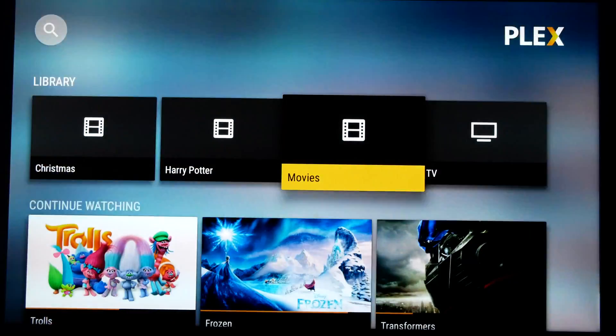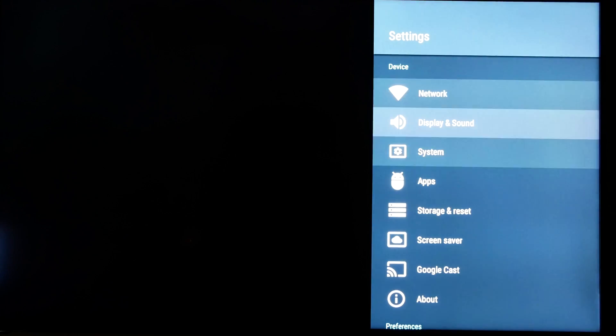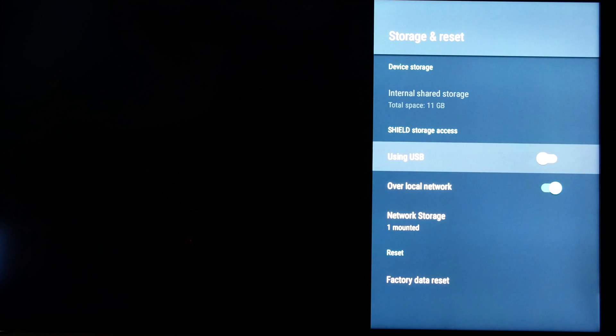Let me back out of this for a second and show you how you can go into your settings and see all of that storage and those options. There are two USB ports on the back for external storage, and obviously access to a number of networked attached devices — however many you may have.